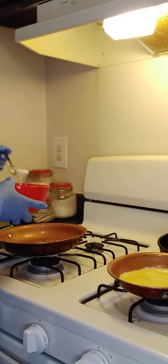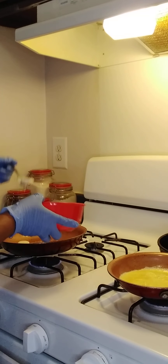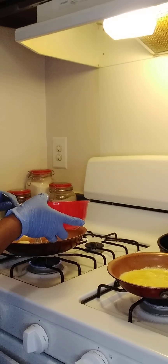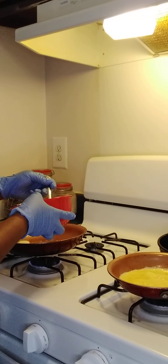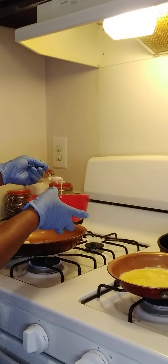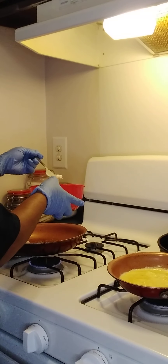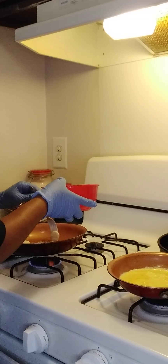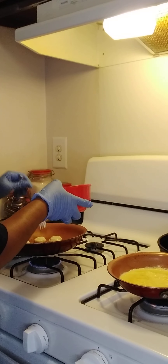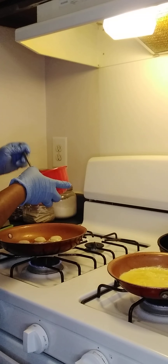Now I gotta get some more pancakes in here, one at a time. A banana cake — that's what I'm gonna call it. I don't know what they called it on TikTok; I think they called it a banana silver dollar pancake. I'm renaming it a nana cake — or a nanabyte. My goal is to get all the last little pancakes in here because I'm not going to do another batch. They're too little.